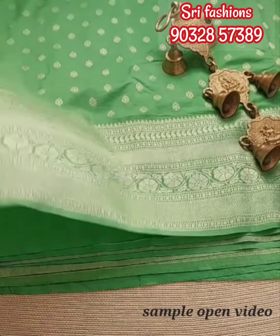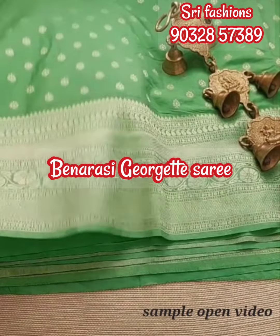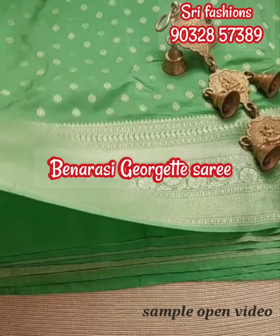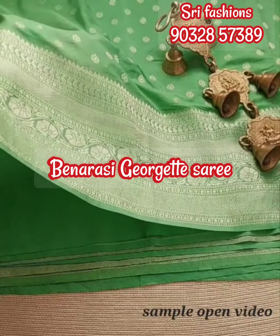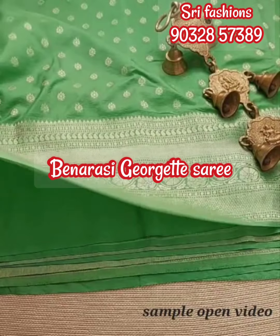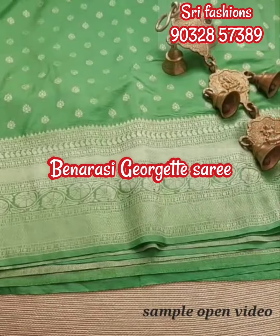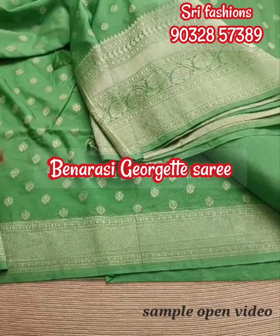This is a beautiful Banaras Georgette — Raspberry Zari, Soft Silk, Silver Zari combination. I am going to show you a big border. Simply falling, full and lightweight, very easy.